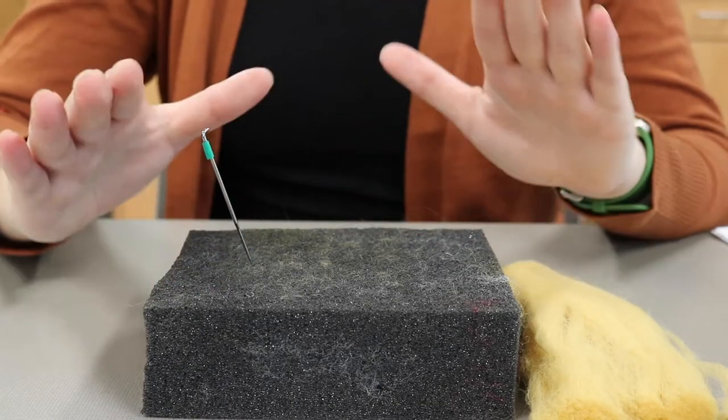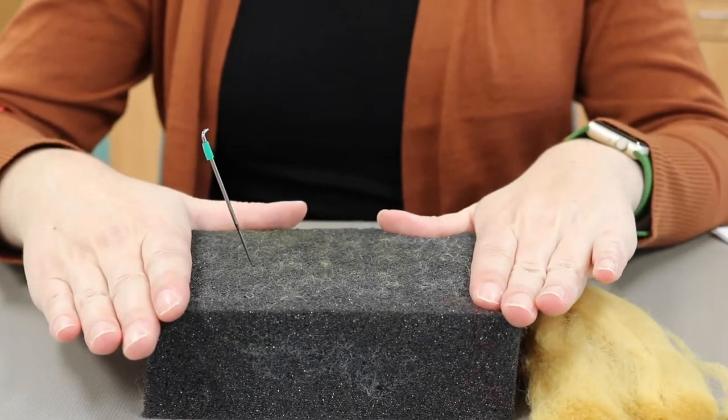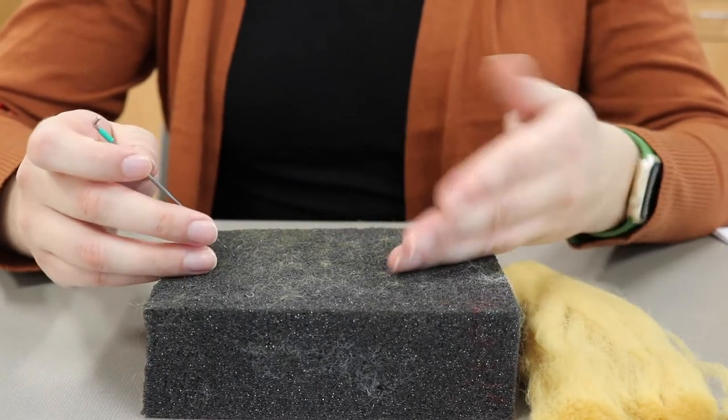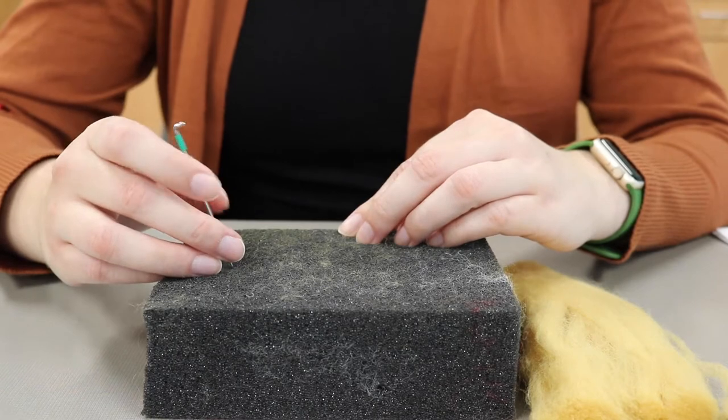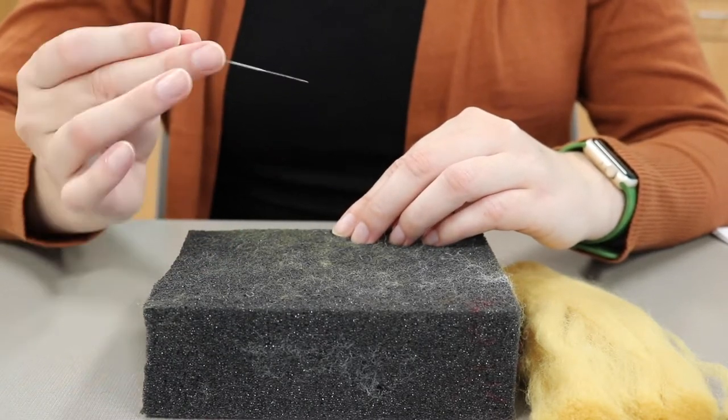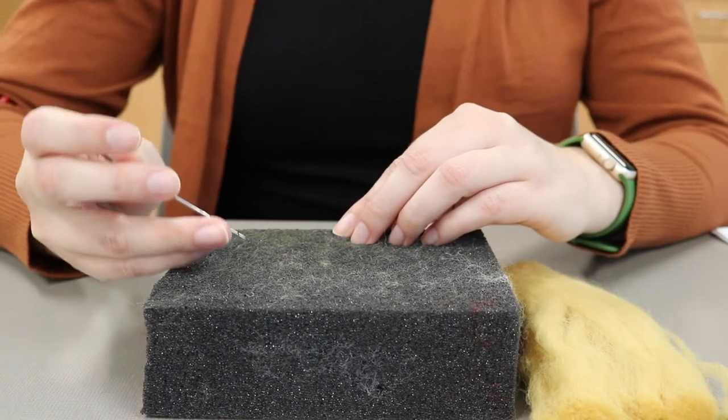When you're felting you always want to have a foam board beneath your project. This will ensure you don't break your needle, poke your finger, or damage the surface you're working on. Speaking of poking your finger, be very careful when learning how to needle felt. Poking your finger is an easy thing to do.